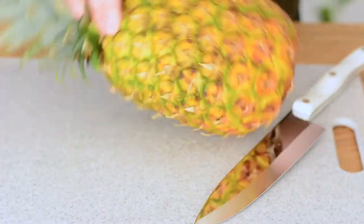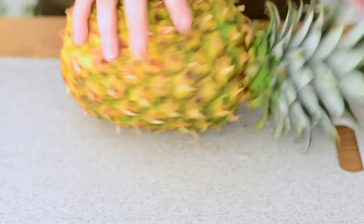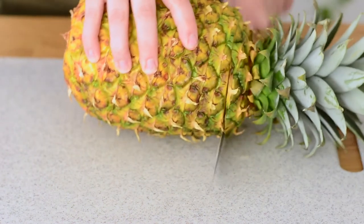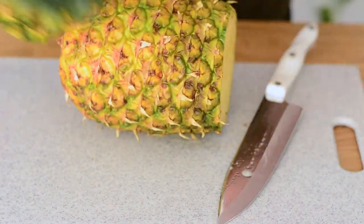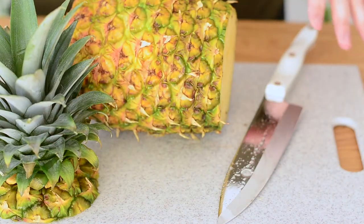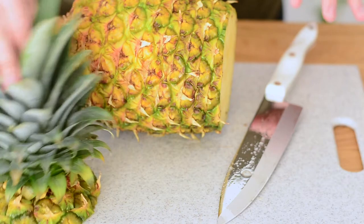Let's get started. I'm gonna lay my pineapple down and turn it, and I'm just gonna cut off the top. You could also twist it out, but I like to do this so I can set it inside a fruit platter or something and it has a nice sturdy base.